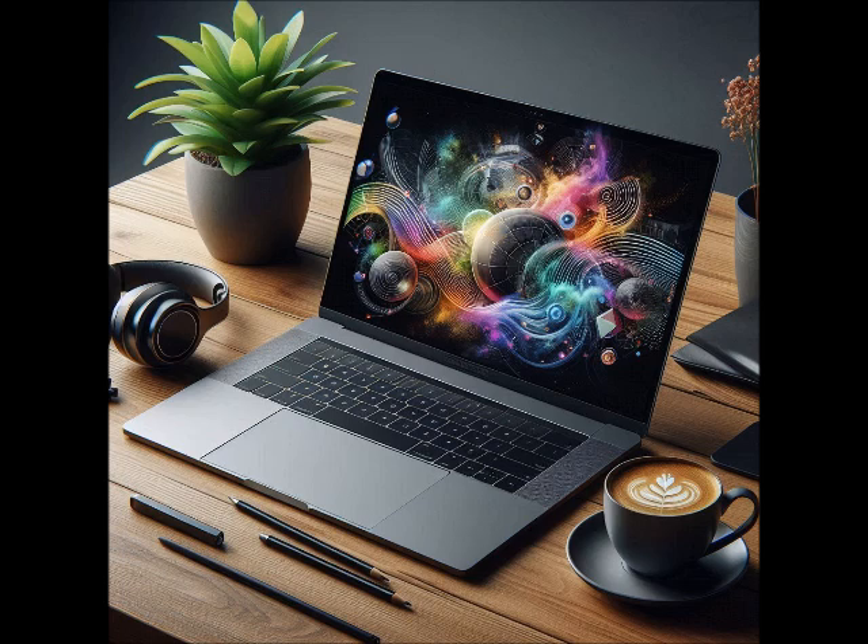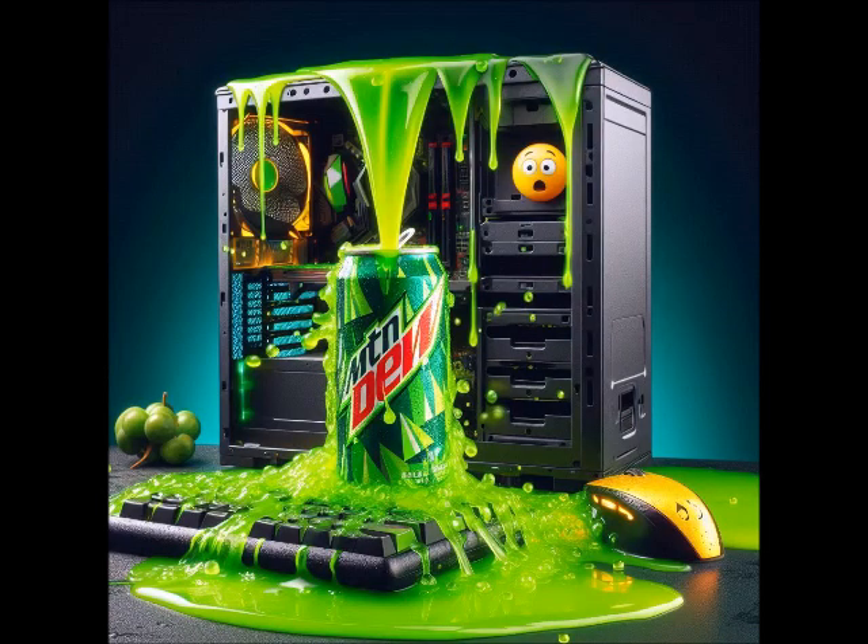Okay, you have waited long enough. This is the method you will use. Get a bottle of Mountain Dew, the bigger the better, and open it, then pour it all over your computer, especially the inside of it.